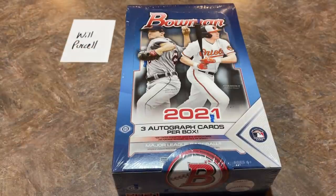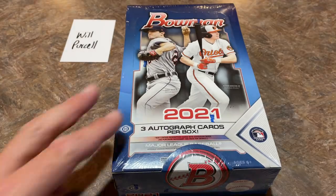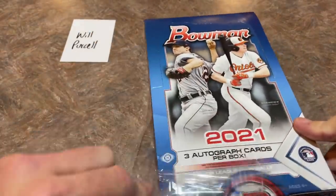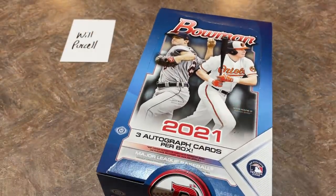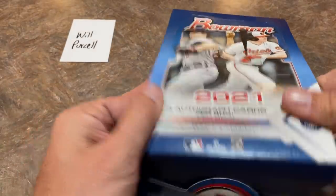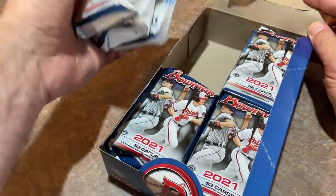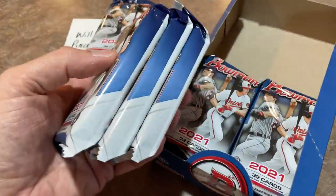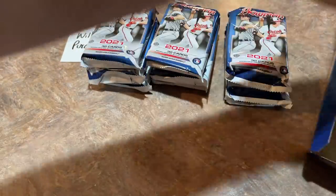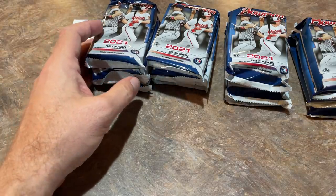Will is our sponsor — thank you very much for allowing us to open your box on camera. We'll be doing a break of this coming up tomorrow, Friday night, probably around 8:30 p.m. Eastern or somewhere in that area. Hope you can join us for that. We'll be finding lots of autographs. And here it is — a ton of packs. You can see they are just like the typical Jumbo packs that you're used to, 32 cards. Let's go ahead and see what we can find.